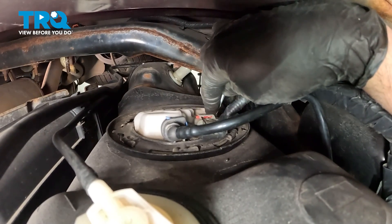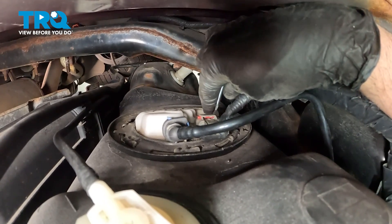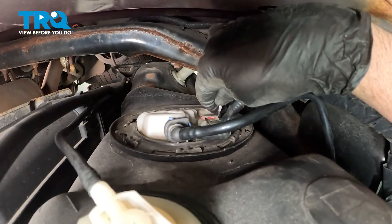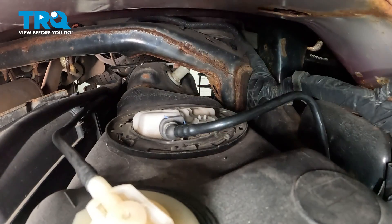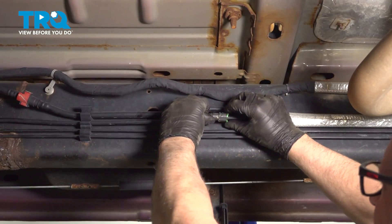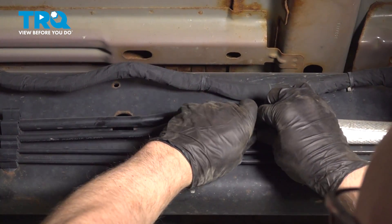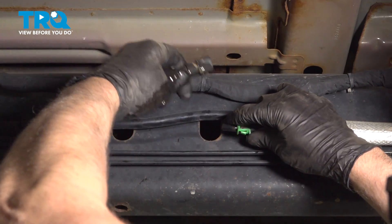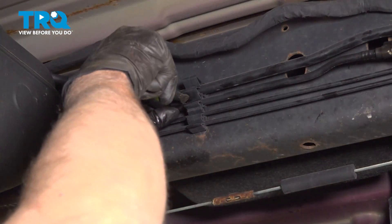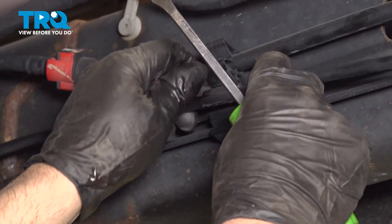I'm just gonna use a small straight blade screwdriver and just move that lock over. Just push down on the tab and slide it off. Disconnect this line right here. Just push down on the tabs. Slide that out. There's a little bit of fuel coming out of there. Just pop that line out over here. I'm just using a pry bar, but you can use a straight blade screwdriver and just pop these out of the retainers.